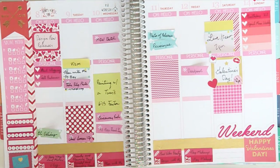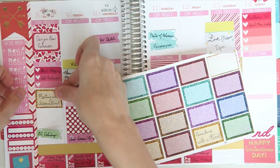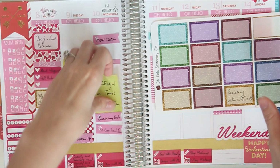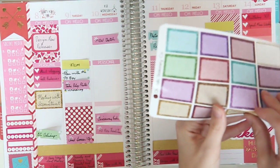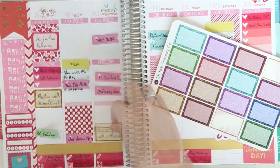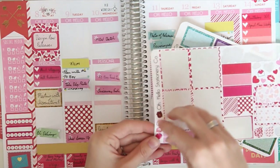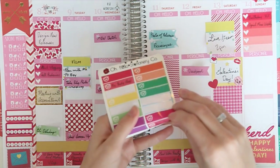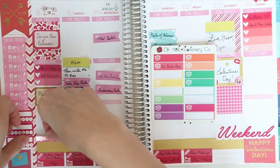Rather than calling our accountant on Monday, we're actually going to have a meeting. So I have these glitter half-boxes to add a little bit more sparkle to the spread, and I'm going to put that right here. We are doing a painting with a twist for one of my friend's birthdays on Wednesday, so I have this other sparkly box — I think I might put it at the bottom because it's in the evening. I'm going to use these small little circles to write in the times. On Monday I have two packages coming: one from Erin Condren with my new hourly planner and one from The Body Shop.